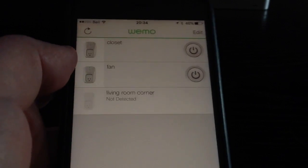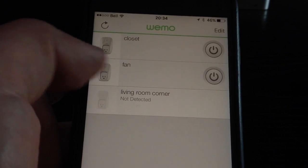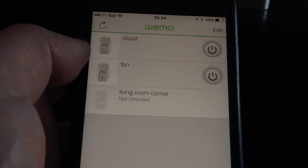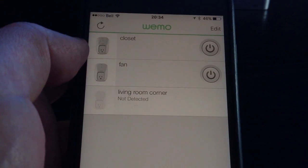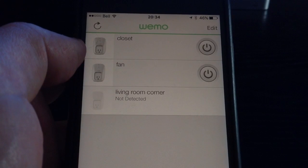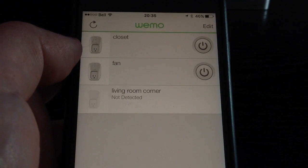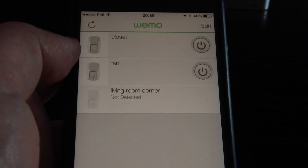Once you set up the rules, they will show up in your app. The name you give the switch here in the app is the way you're going to be calling it with Alexa, and that's how you'll be able to operate it with your voice. This is the WeMo app and this is how you set up your WeMo switches in your smartphone.